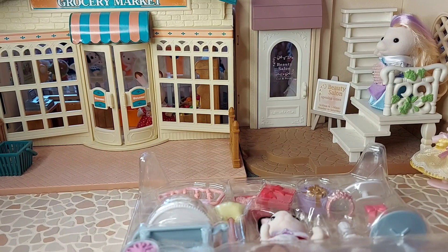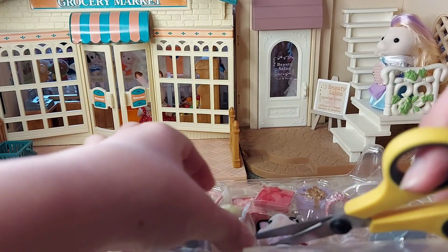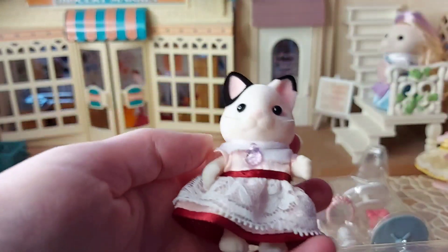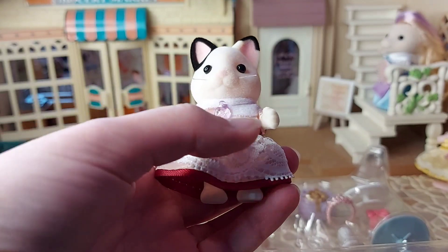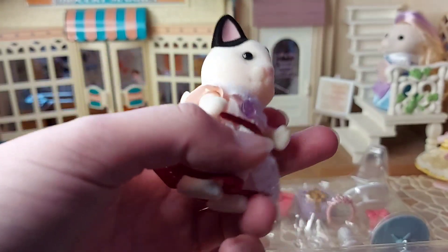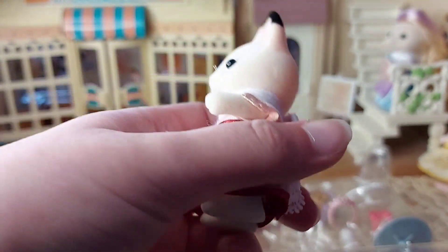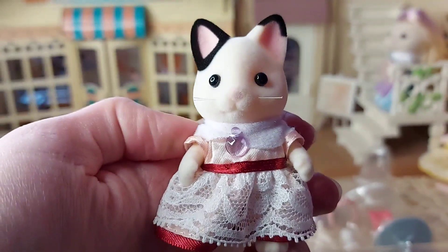So we've got Lily Marlo. She's got a really pretty dress — looks very special, so you can tell it's her birthday. It's got the lovely red ribbon around it, a lacy bit around the bottom, and a soft collar as well. Some really nice colours, and a little purple jewel. So pretty.